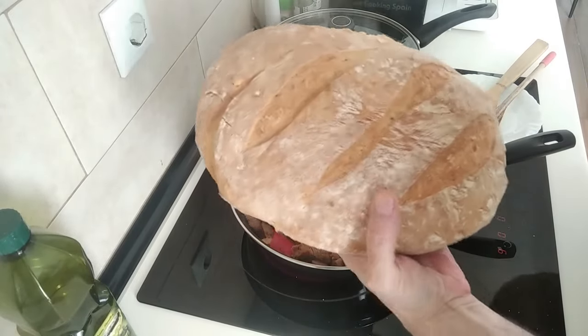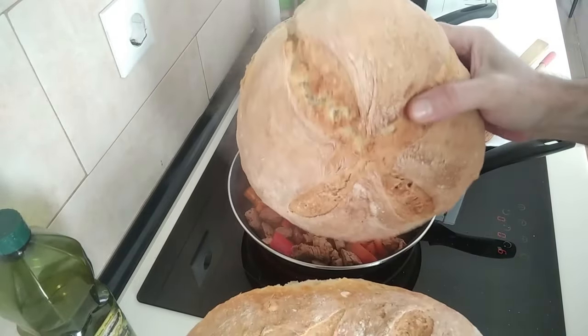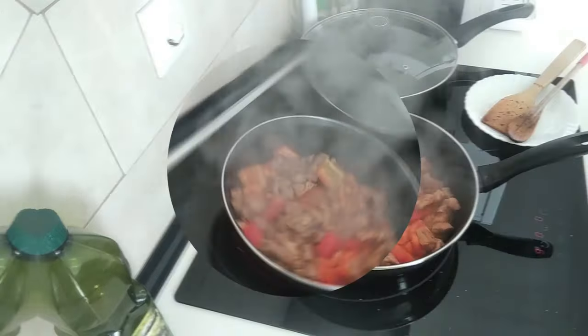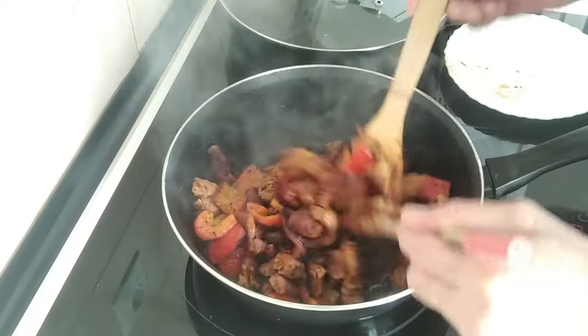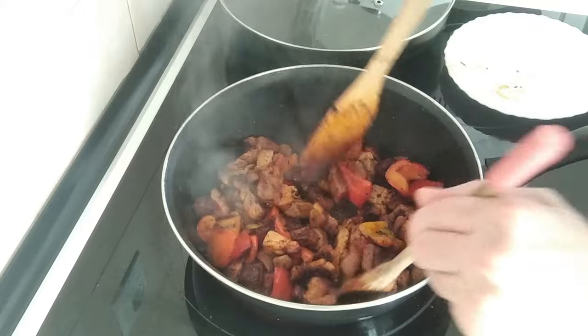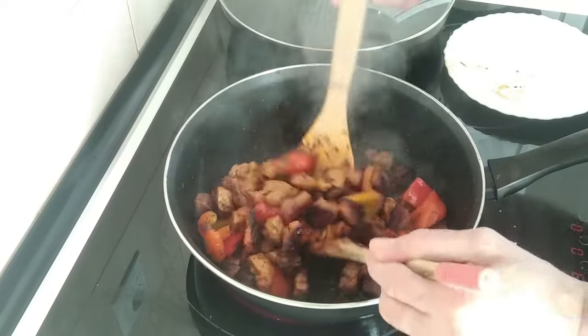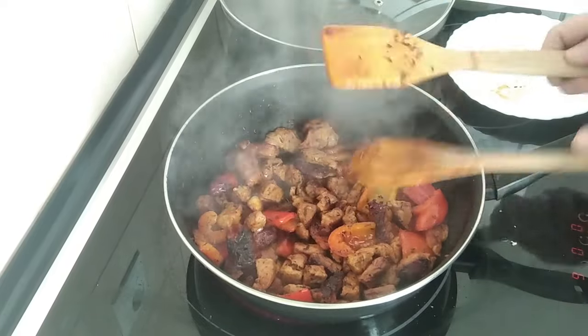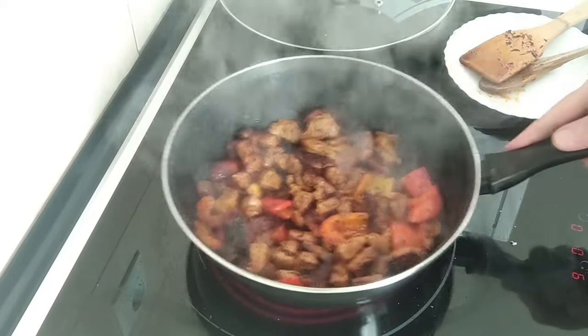Check out these two loaves of bread that I made this morning — delicious! Now this is nicely browned all round. The meat is soft; I just had a try. Lovely and browned, just how I like it.